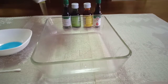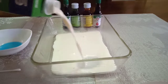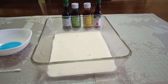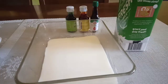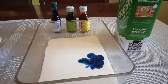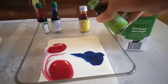Fill the container with just enough milk to cover the bottom. Now, pour a drop of red, yellow, green, and blue food coloring into the milk.